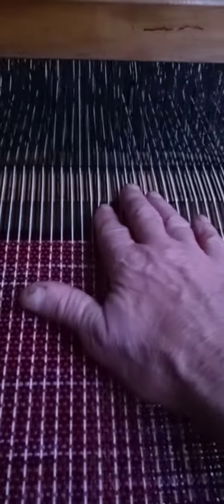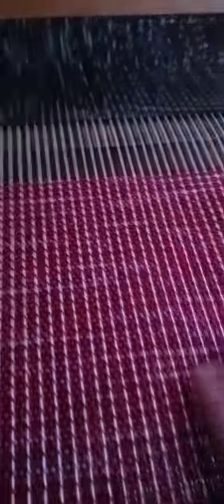The black and white warp threads are cotton. This red-purple color is wool, and I actually dyed it myself. Thanks for watching — I'll have updates soon.